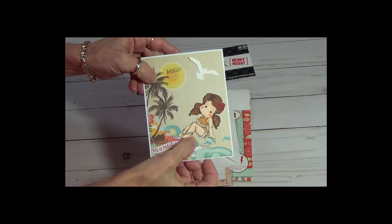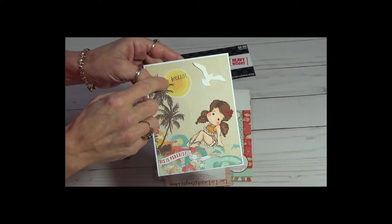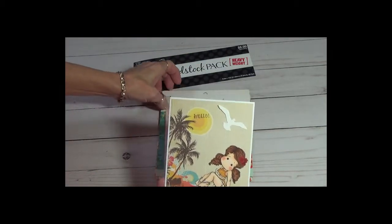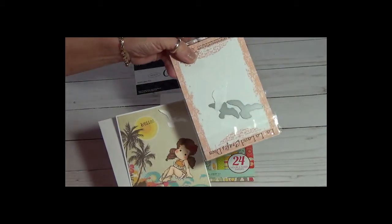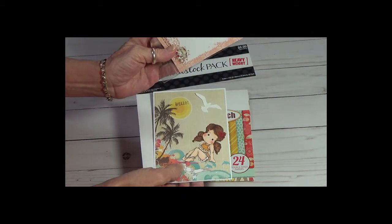I colored her with my Copics and stamped hello, so it will be a hello. The bird — I'm going to show you that real quick — is one of La La Land's birds die.